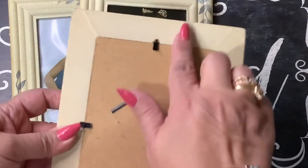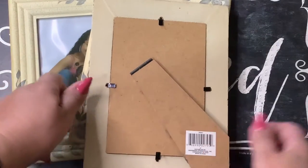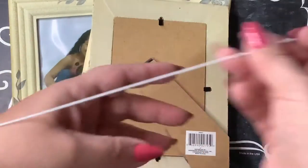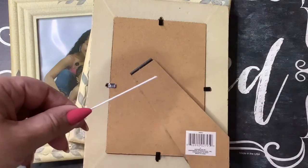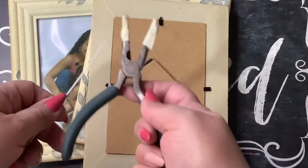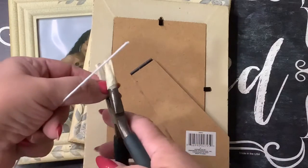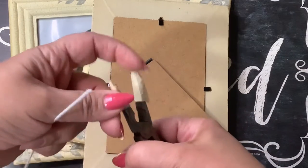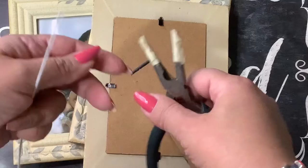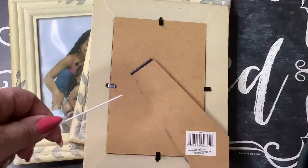I have here some floral wire and a needle nose plier that also cuts wire. As you can see, I've taped the tips of the needle nose pliers so when I use it with metals it doesn't mar them.